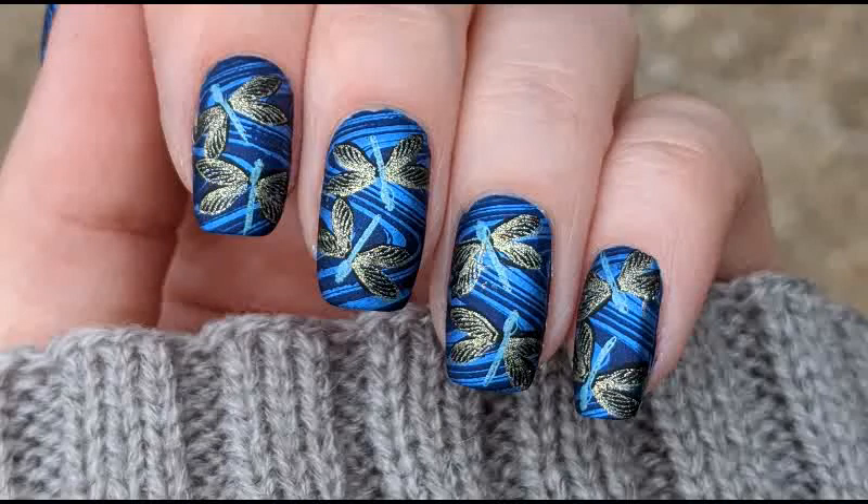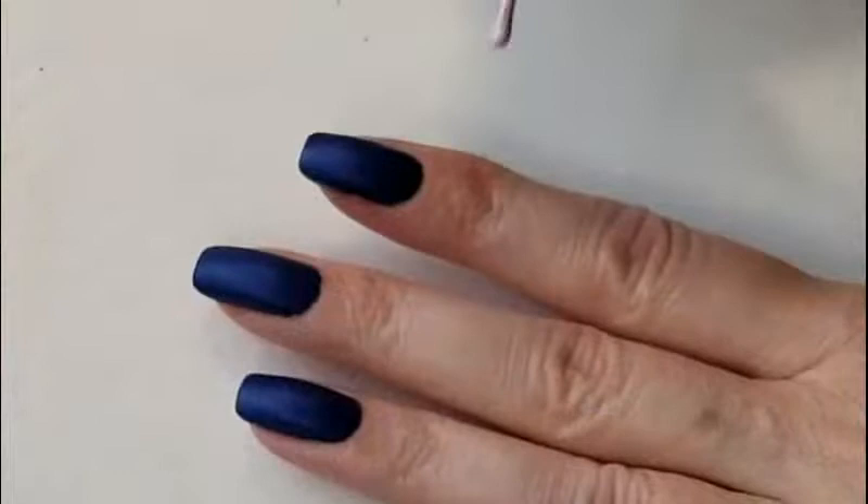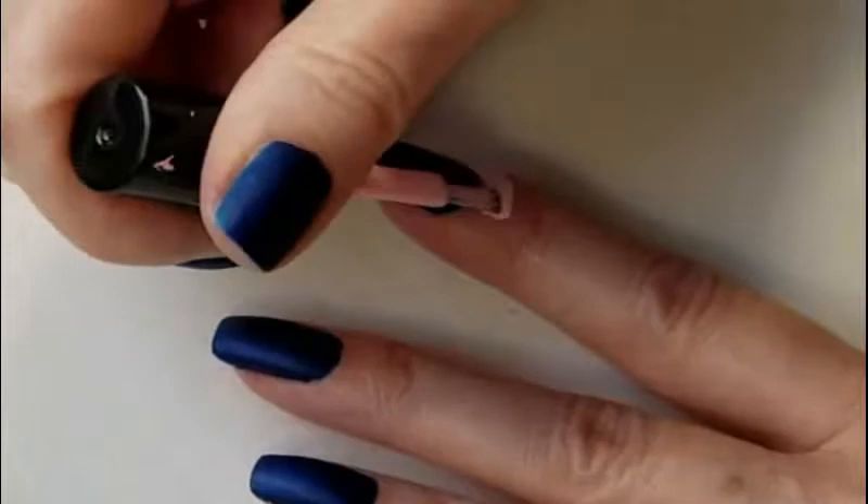For today's nail art we are going to do a dragonfly design. I'm starting off with my nails polished in Eve from Zoya and I'm adding a layer of liquid latex around the cuticle area.